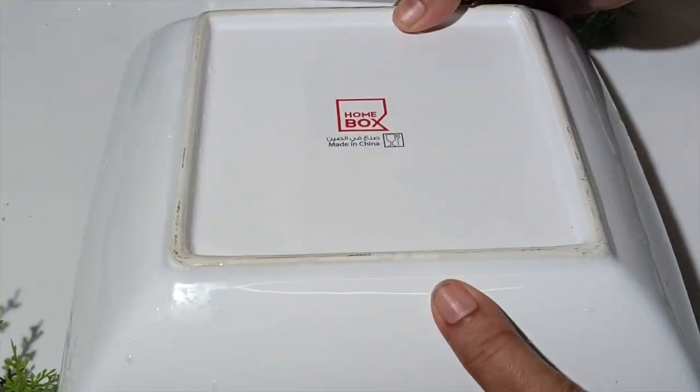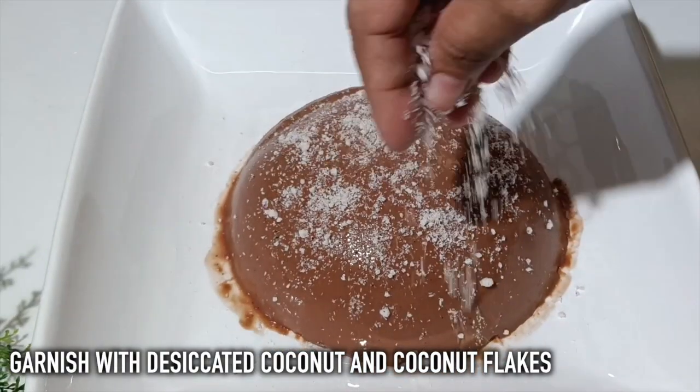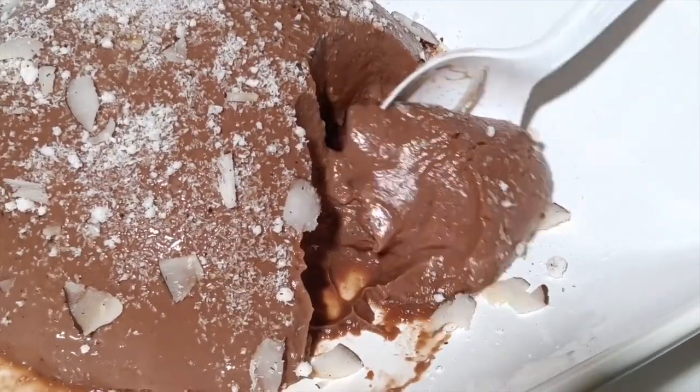2 tablespoons of chocolate. 1 teaspoon of coconut flakes. We will also have a taste of the mixture in the same way.